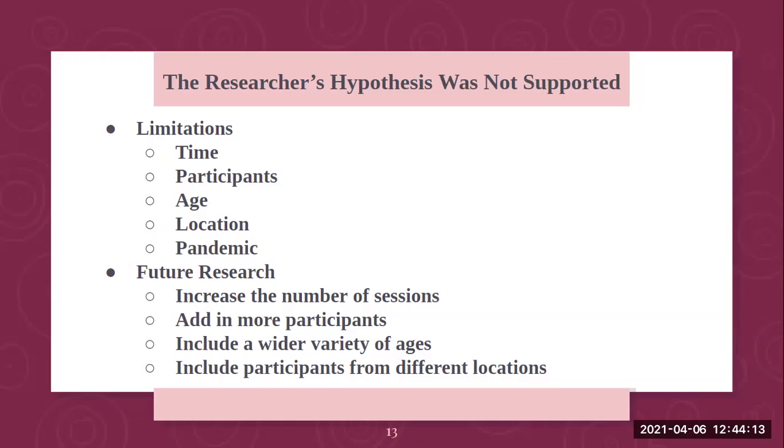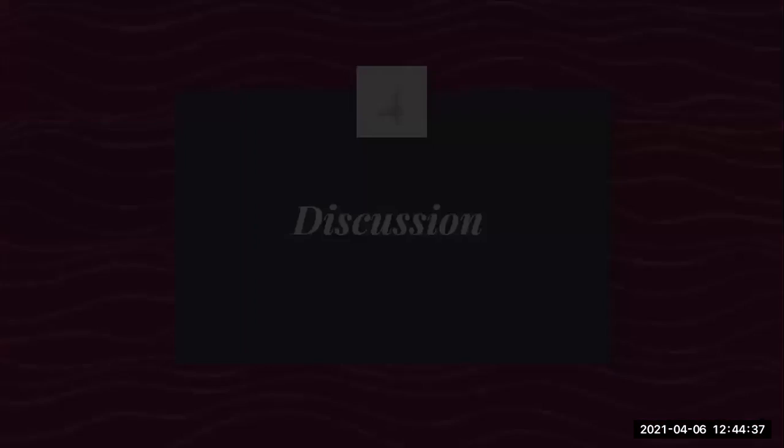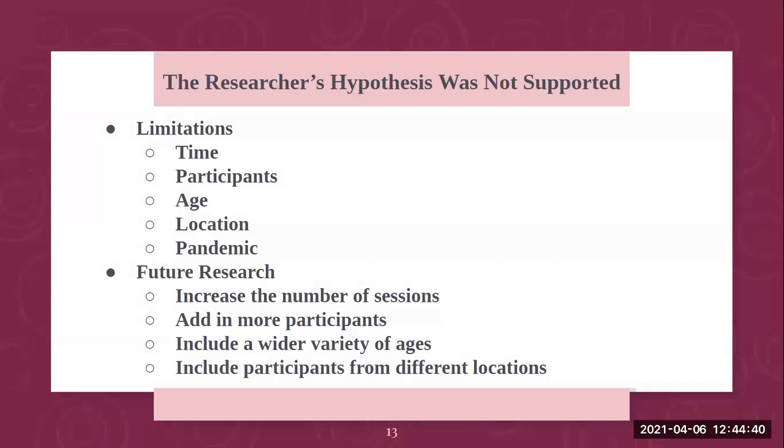Due to the pandemic, some data was not able to be collected. Looking back at the graph, for child A and child B there's no data on day six, so we missed out on some of that data. For future research, I really want to increase the number of sessions, add more participants, include a wider variety of ages, and include participants from different locations.